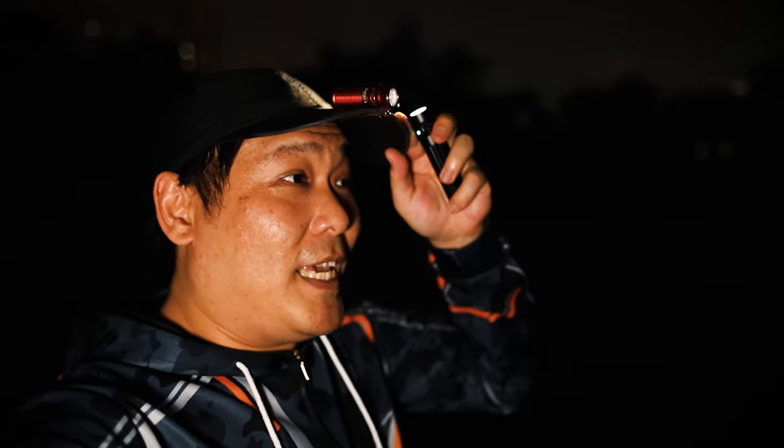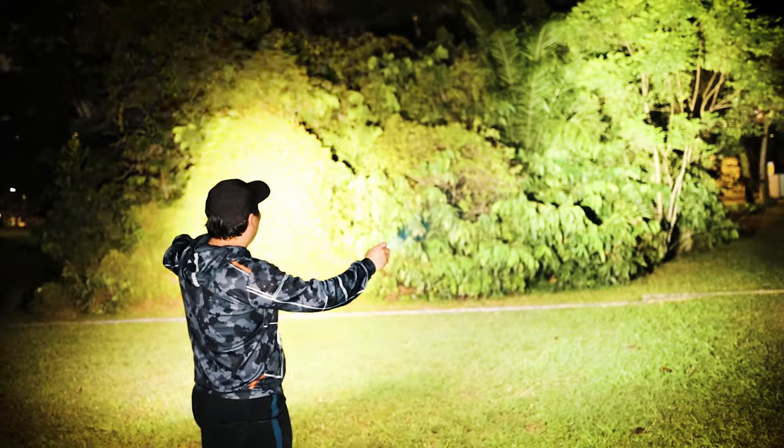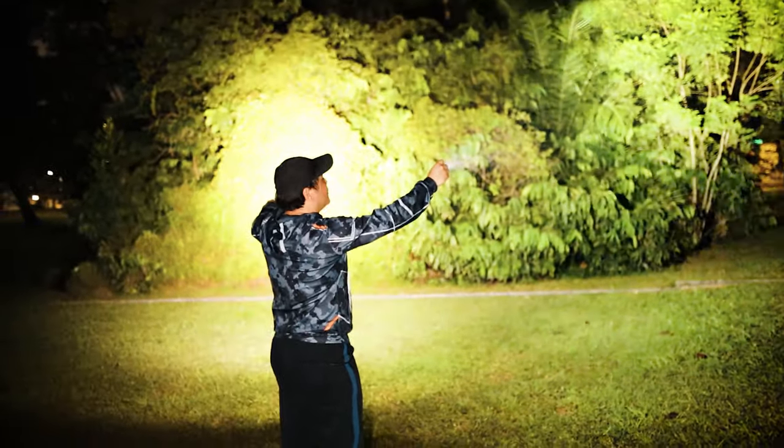Do you guys remember when I used to complain about Olight's color temperature being too cool? Well, for this Baton 3 Pro I actually asked for neutral white, not cool white — and man, it's a big difference. The Baton 3 is cool white, and the Pro is neutral white, the light looks a lot warmer. Let me show you — this is the original Baton 3 cool white versus Baton 3 Pro neutral white. Warm, cool, warm, cool — wow, big difference!